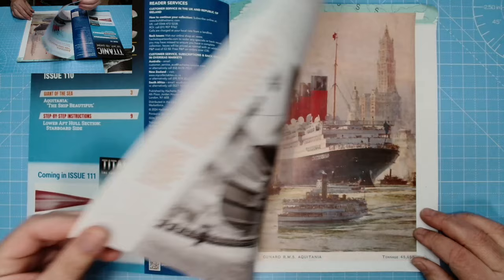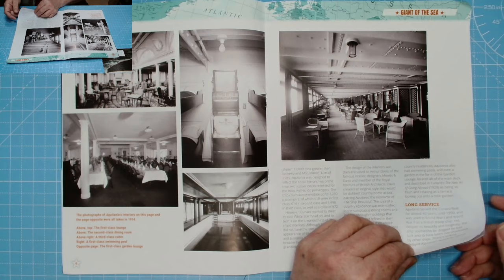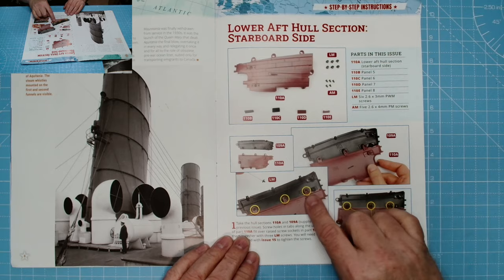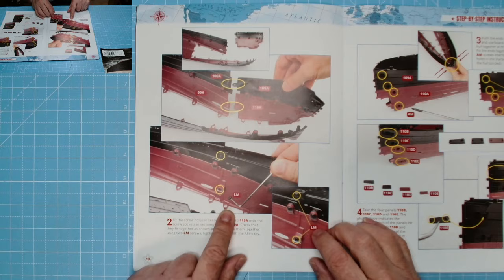In issue 110 we have the Aquitania — the ship, beautiful, looks massive, lovely picture, love the artwork. Also the dining room, looks brilliant. Then the lower aft hull section starboard side — we put the two pieces together with M3 LM screws and pop that onto the ship.